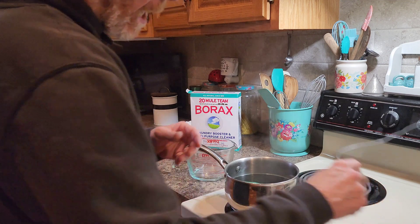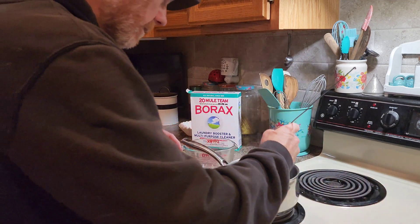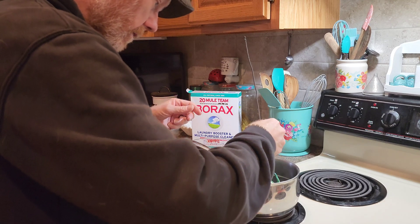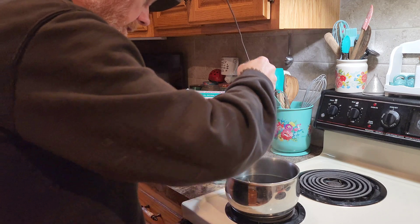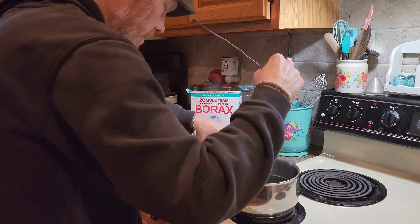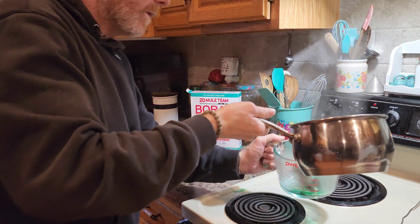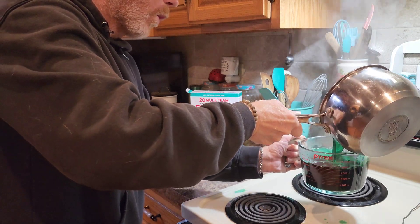The real magic, however, happens when it cools. The act of heating the water actually lets it take more borax than it would if it were cold — kind of like when you add sugar to hot tea, it likes to dissolve right away, versus cold tea where it sticks around a while. So we've got a bunch of borax in water, and as it cools, those crystals are going to want to go somewhere, and they're gonna go on the object that you put down in there.